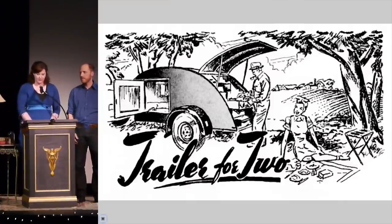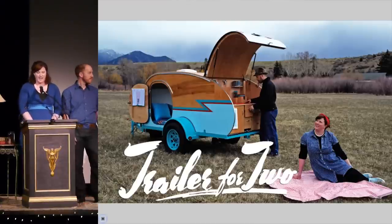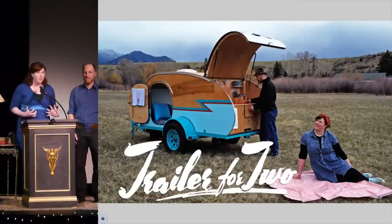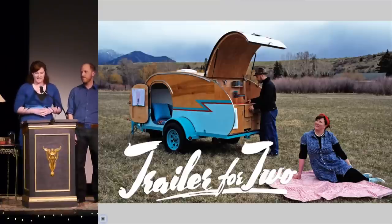A teardrop is a lightweight trailer with a sleeping cabin for two people and a kitchen at the back. I discovered them in graduate school during an art history course about industrial design, where I learned about streamlining in the 1930s. These trailers get their name from the iconic aerodynamic shape. At first, Mark took a little convincing when I said, honey, do you think we could build one of these? But in no time, Mark was obsessed like me.